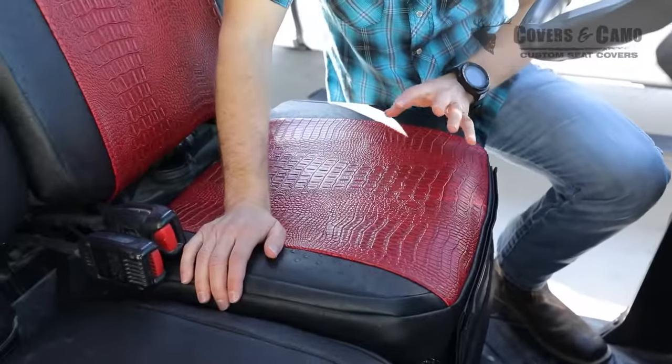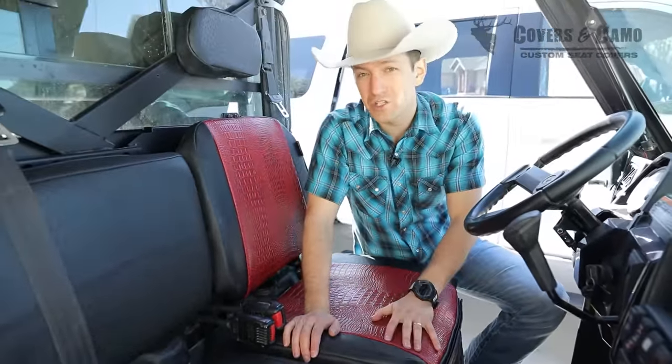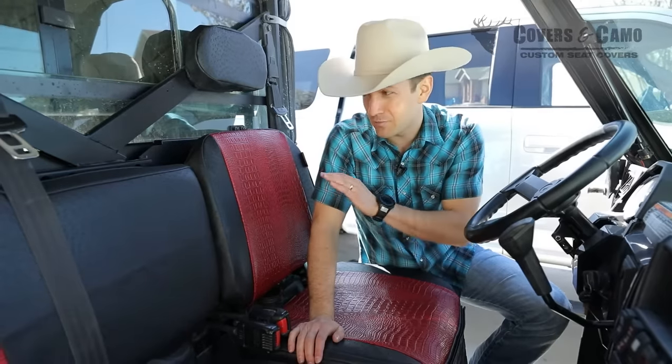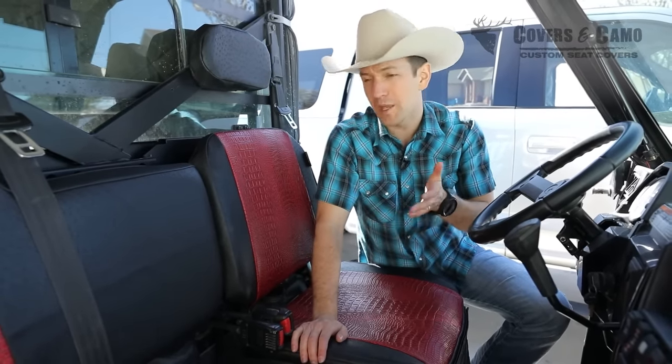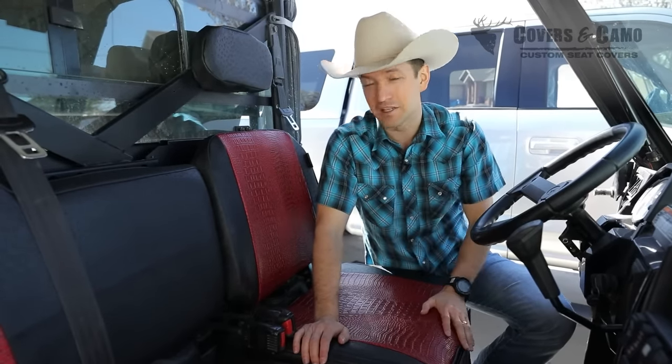We have a full install video to show you how to install this whole thing. Be sure to check that out once you have the covers, to learn how to put it all on — or maybe you haven't purchased covers yet and you're wondering if you can get them on and make them look like this. Just watch the install video and we'll teach you how to do it.